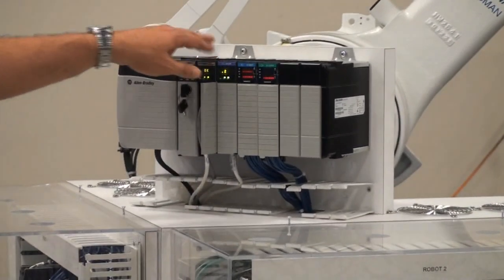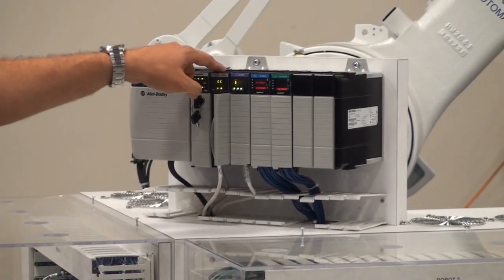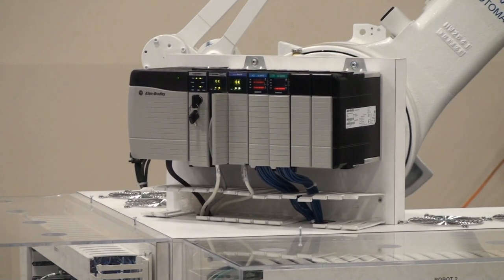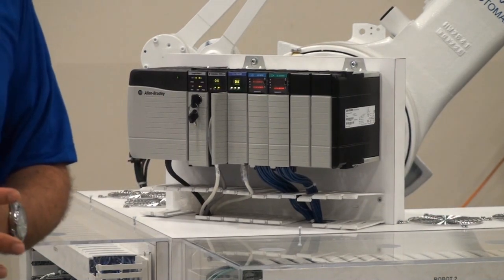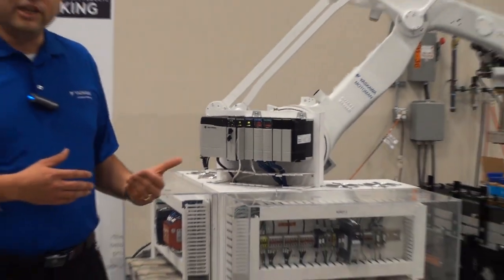The gateway module is packed with the robot kinematics and it can handle from 4 to 7 axes of robot motion. In addition, it can also handle up to 2 robots at any given time. MLX100 communicates with the PLC on the backplane so there are no additional fieldbus devices required. RS Logix software is used and the AOIs, or add-on instruction sets, exposed by the MLX100 gateway module can be directly utilized in the PLC ladder logic, making it easier to program and use.